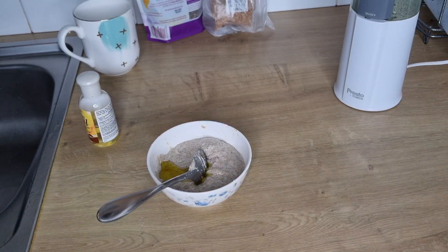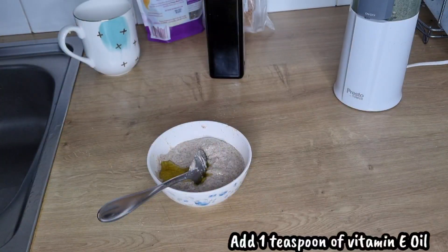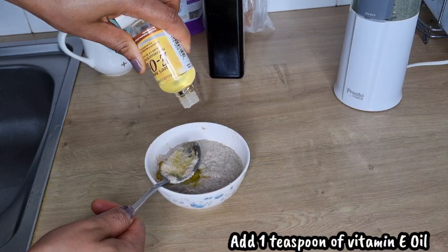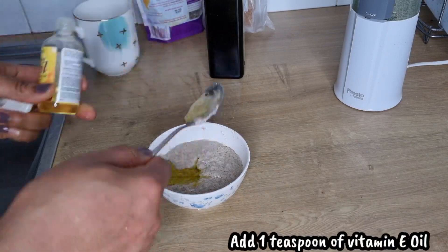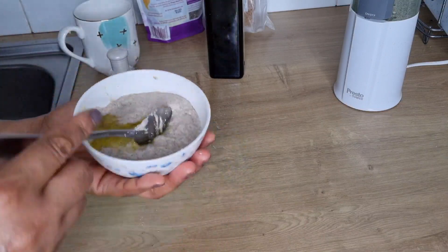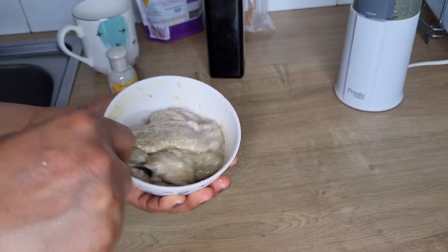I'll be making use of vitamin E oil. Vitamin E oil is so good because it helps to prevent fine lines and wrinkles, and also helps to moisturize the skin. One teaspoon of vitamin E oil is enough. I'm going to mix until well combined.